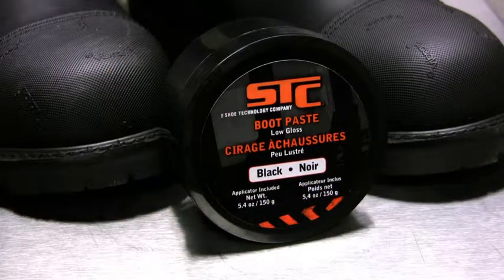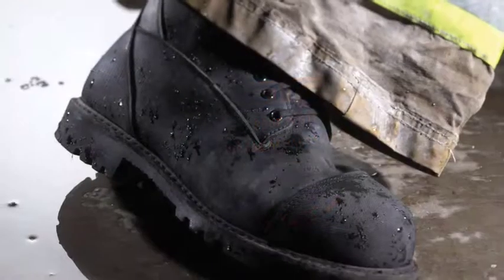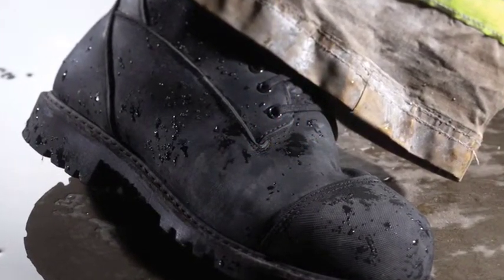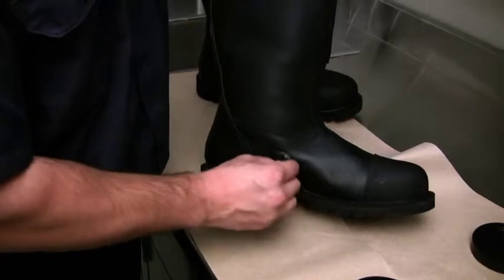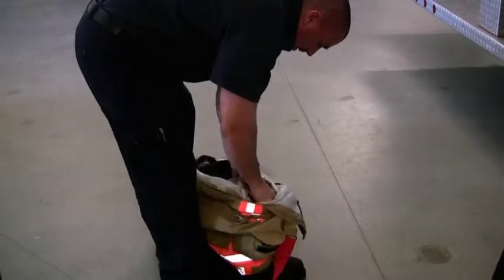Condition leather footwear with STC Boot Paste or your manufacturer's recommended product. STC Boot Paste is available online from TotalCare and helps maintain the waterproofness of leather while keeping it from drying out or cracking. Open the boot paste container, put paste on the enclosed applicator, and work around the leather of your boot using a generous amount of paste. Once the paste is dried, your boots are ready to return to service.